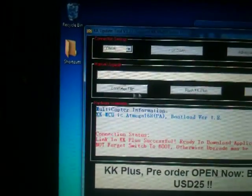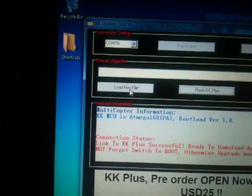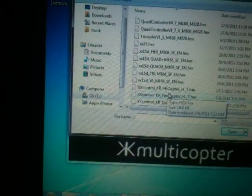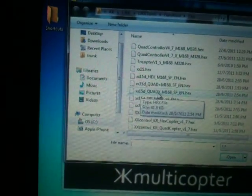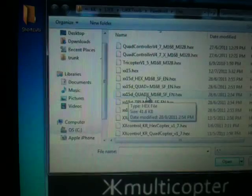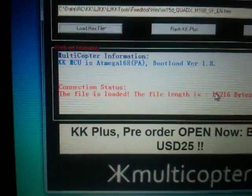Now it's time to load the firmware that you want to flash, so click on 'Load Hex File'. This is the list of files that I have. I select the quad hex file. Double-click it and it will tell you the file size is loaded.